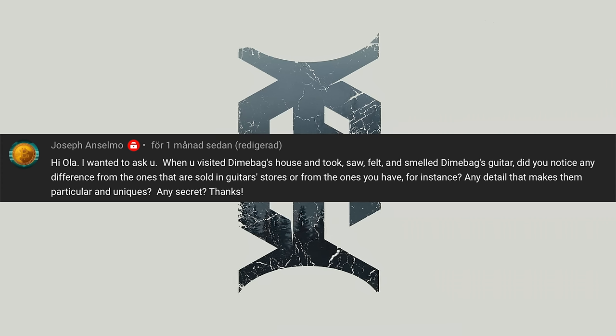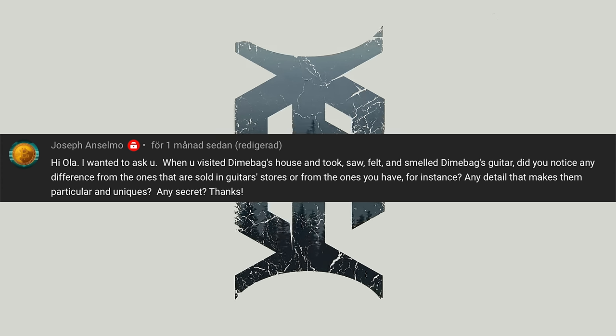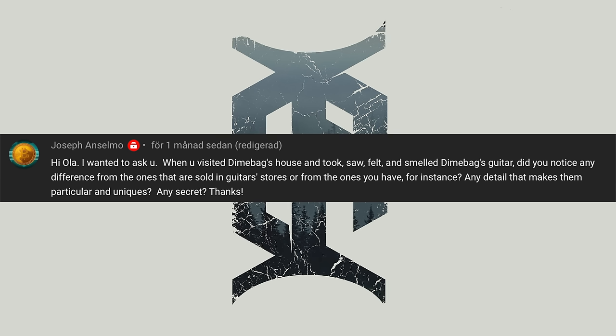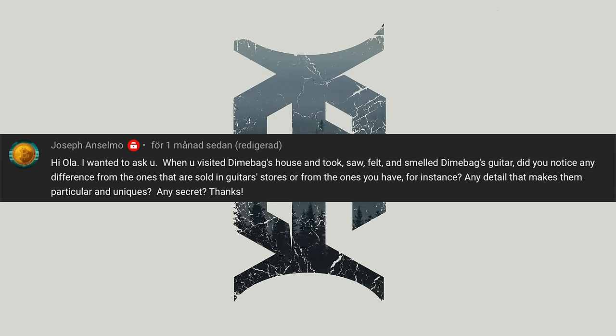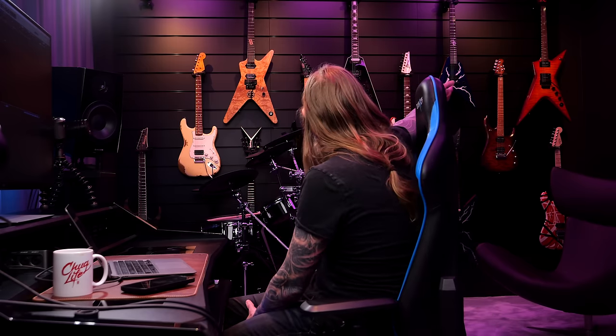Joseph Anselmo — just like the singer, Phil — asks: 'When you visited Dimebag's house and saw, felt and smelled Dimebag's guitar, did you notice any differences from the ones that are sold in guitar stores or from the ones you have for instance? Any detail that makes them particular and or unique? Any secret?' Great and solid question actually. Was there a difference to Dimebag's guitars compared to, like, a USA Dimebolt — like that one over there for instance? And there wasn't really any difference at all. They felt exactly the same to me from the American-made Washburn custom shop guitars that I played.